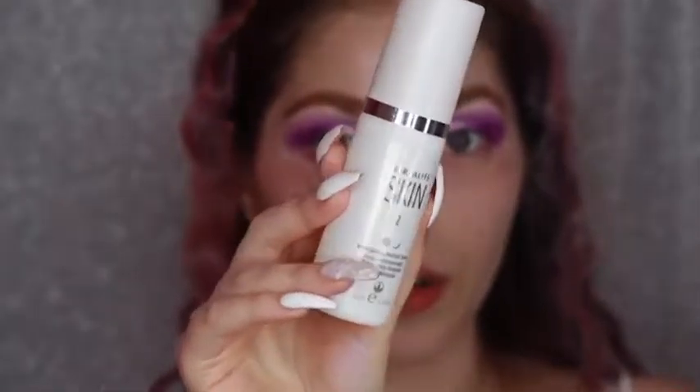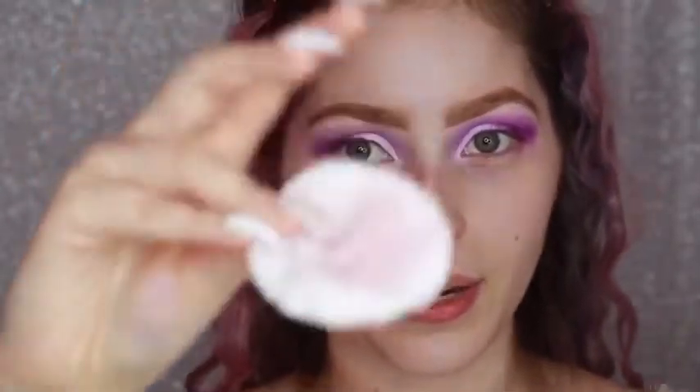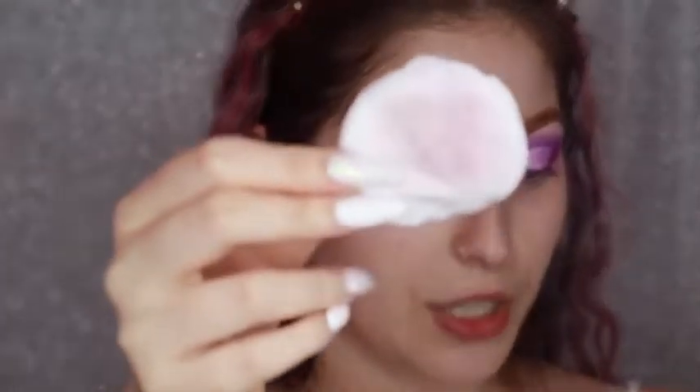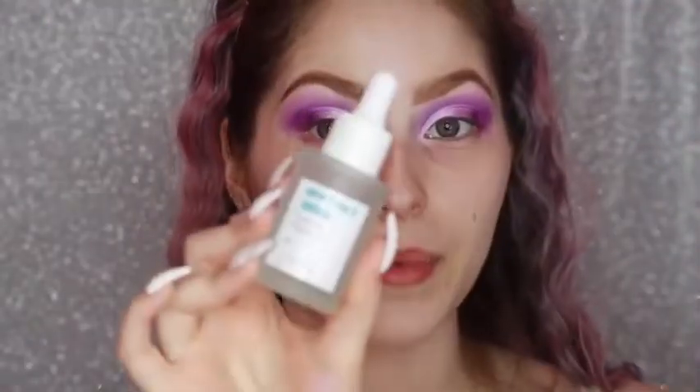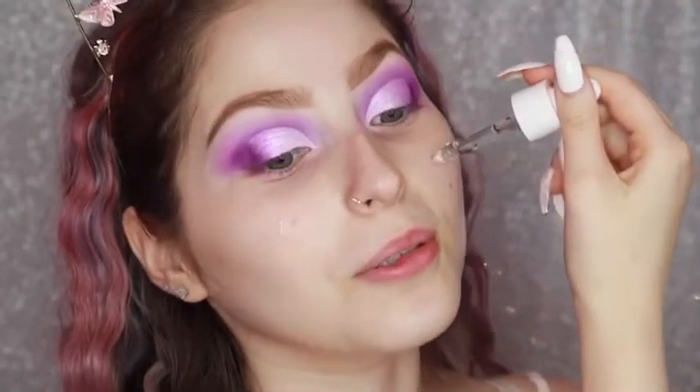Now that that's done, I'm going to use my Morphe M433 brush and go back into the shade Blood Queen just to diffuse the line between the shimmer and the purple. Then I'm going to go ahead and do the rest of my face makeup. I'm going to tone my face using the Herbal Skin herbal toner and wipe it all over my face. Once that's done — see all the fallout you guys, there actually isn't much. Then I'm going in with the Chicks Cosmetics Dewy Face Serum — it's so cold!